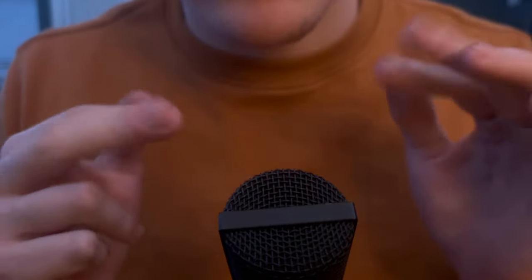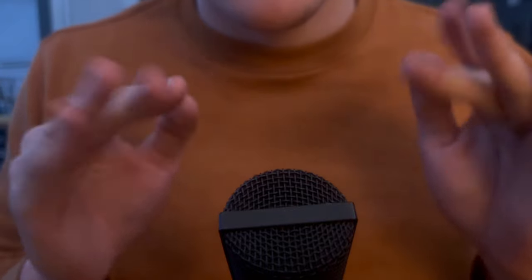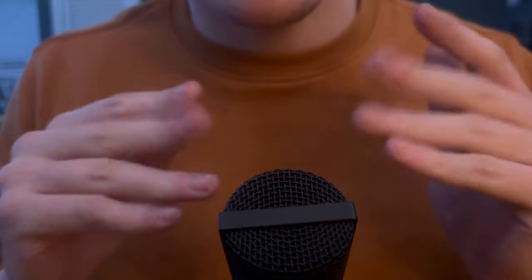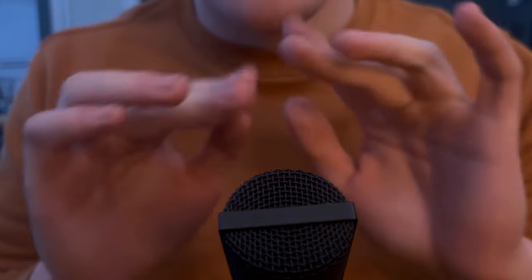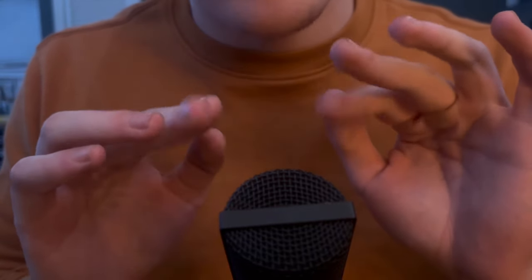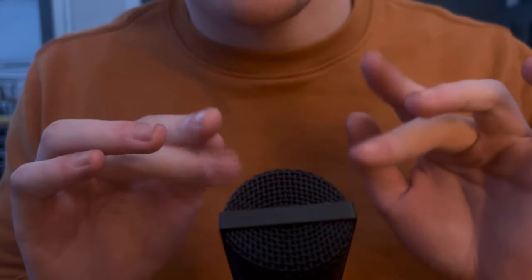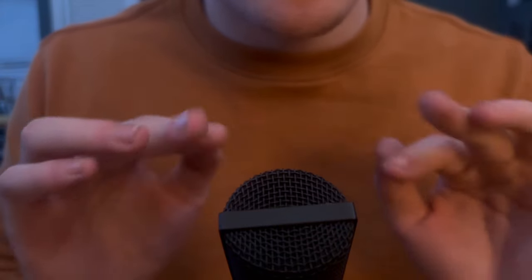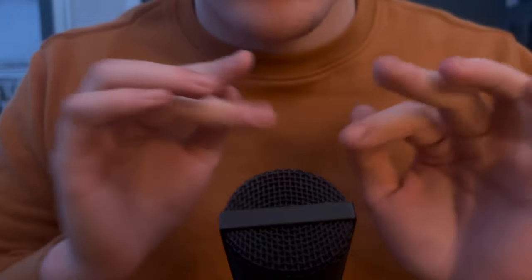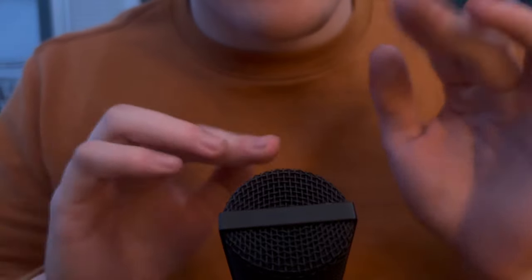God, I can smell it from here. It smells so good. But I hope you guys enjoy eating videos. I did a Dunkin' one a while back and it didn't do too bad. But I think I honestly might do one eating video and then one different kind of video every week.